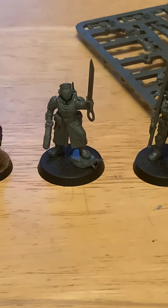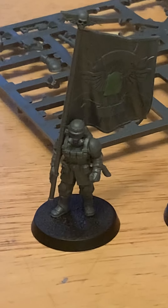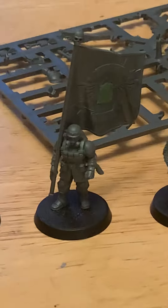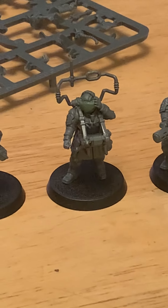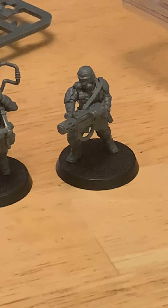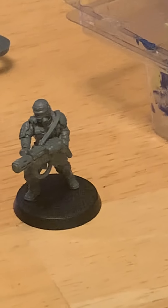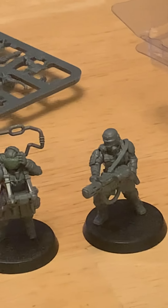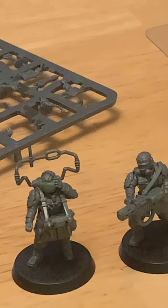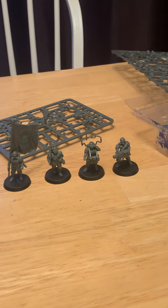So here is the commander with a plasma pistol and power sword, the banner bearer with the regimental standard, the medic, the master vox, and then a special weapons holder. I chose the melta gun — I love heat rays, fire, plasma, all the special weapons — but the melta in particular is an homage to the original command squad which featured a melta gun.